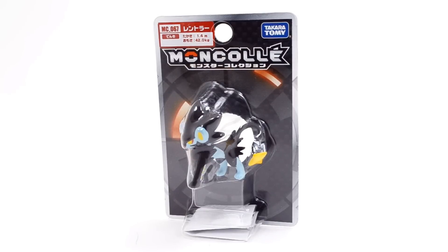Hey guys, Silver here, and today I'm going to be opening and reviewing the Luxray Takara Tomy Monster Collection figure.